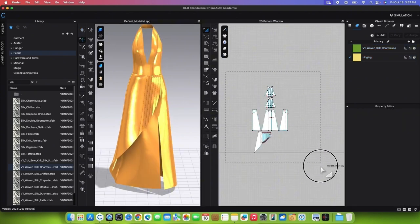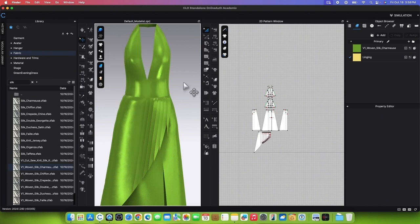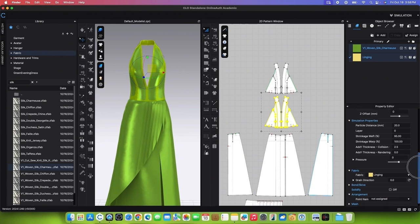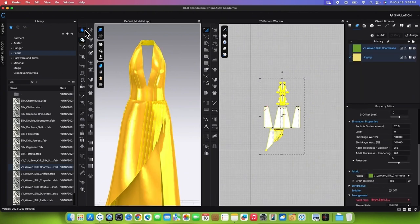Unstrengthen the garment by marquee selecting, right-clicking, and selecting Unstrengthen. Hide the internal lines by going to the Vertical Toggle menu, selecting Garment Display, and clicking on Show Internal Lines to turn them off. Marquee select both linings, go to the Property Editor, change the shrinkage back to 100%, and press Return or Enter to confirm.